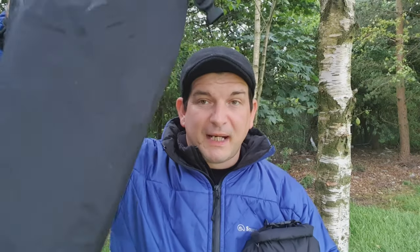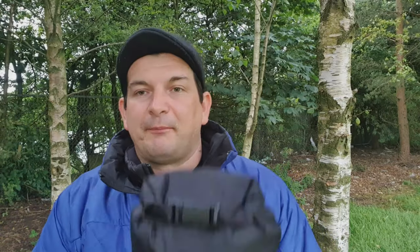Just to show you — I have now emptied my medium dry bag and put my tarp in my small one. Looks a lot neater, doesn't it?